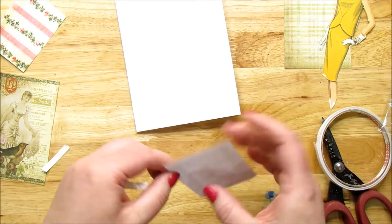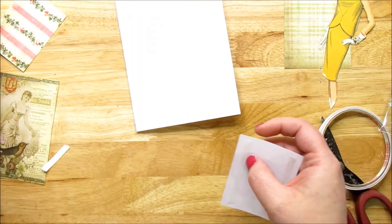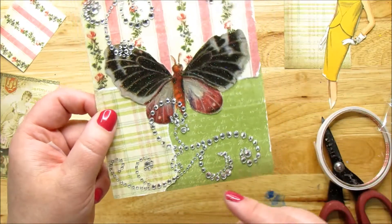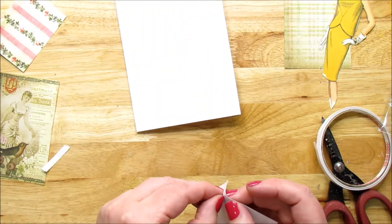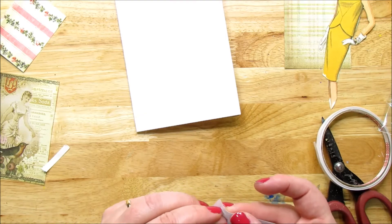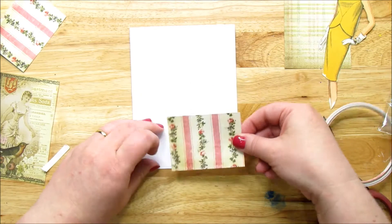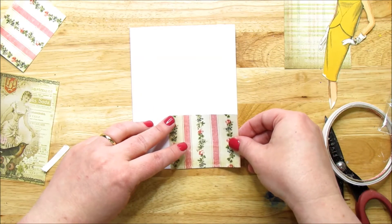You can rip edges too. I did that with this card — jagged edges all over, and I like the detail that added. So if you can't find your scissors, just rip the edges. That makes a really neat design.